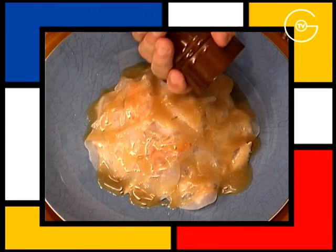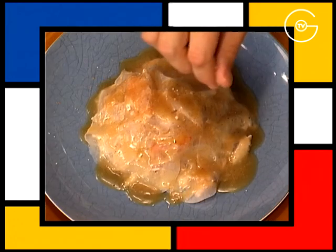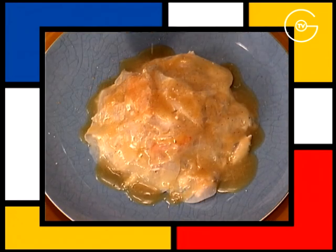Poivrer. Finir avec quelques râpures de noix de muscade et quelques grains de fleur de Guérande.